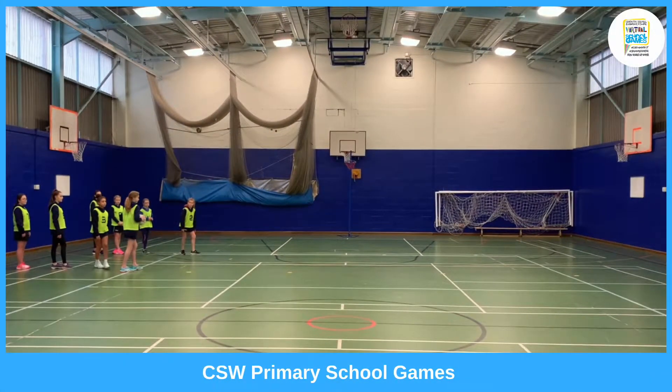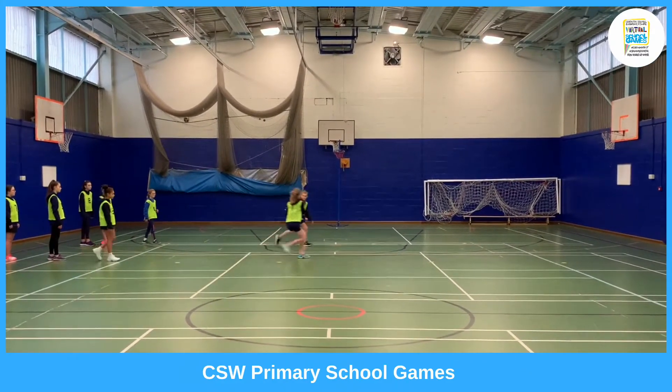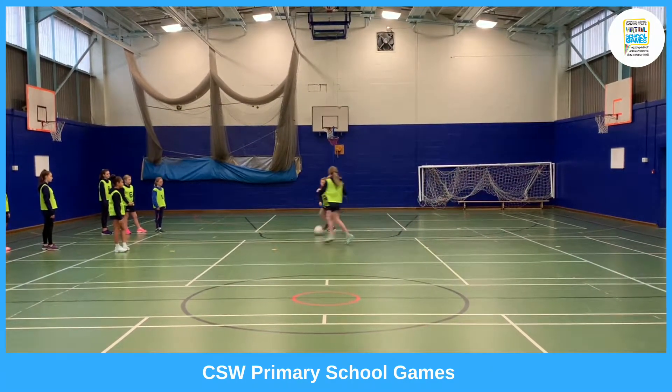Pairs are 1 & 2, 3 & 4, 5 & 6, and 7 & 8. Set yourself up as shown in the diagram on the resource. Players should remain 3 metres apart during this activity.